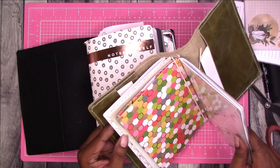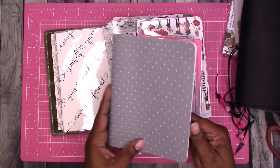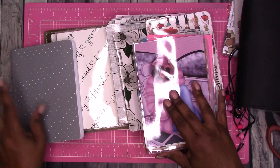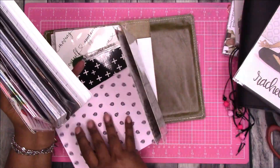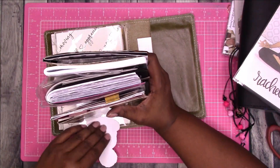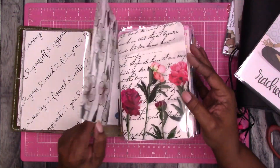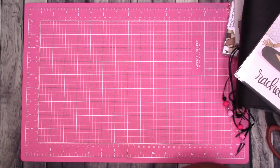I might end up using this notebook for storage because I have a pile of inserts and things for a basic size that I need to store. So I have all of these things that I have used at one point or another — this is another Walmart insert, and these are just decorative elements I've taken out. I even have an insert from Halloween that I'll probably revisit. There's no way I can get all of this in this one notebook but I can probably get some of it in here.